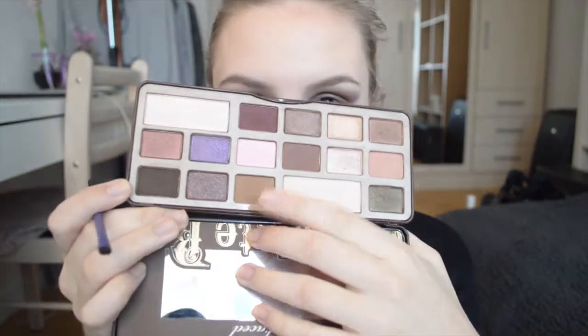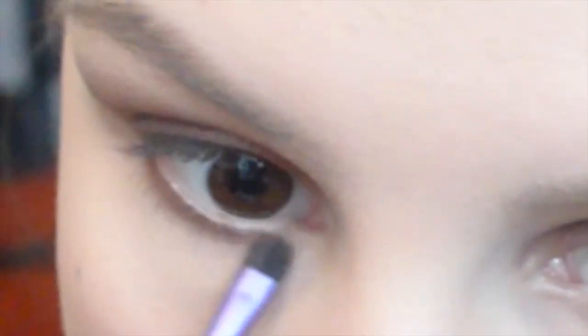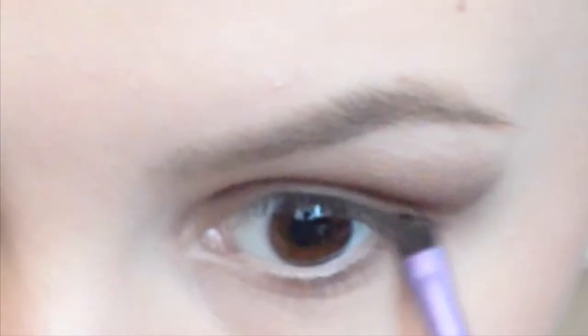Taking a really small defining brush, I'm taking a color called Milk Chocolate and just putting that on my lower lash line. It just creates a really nice smoky look.